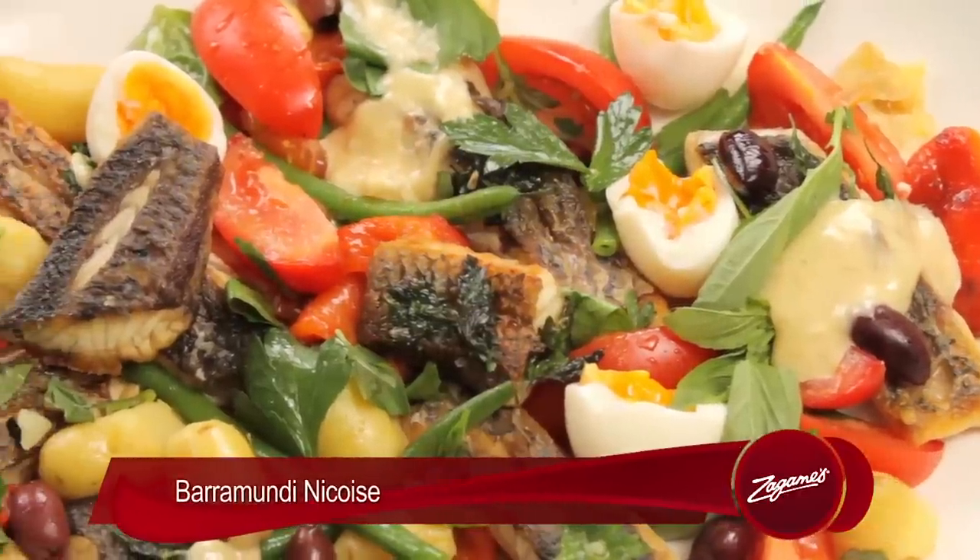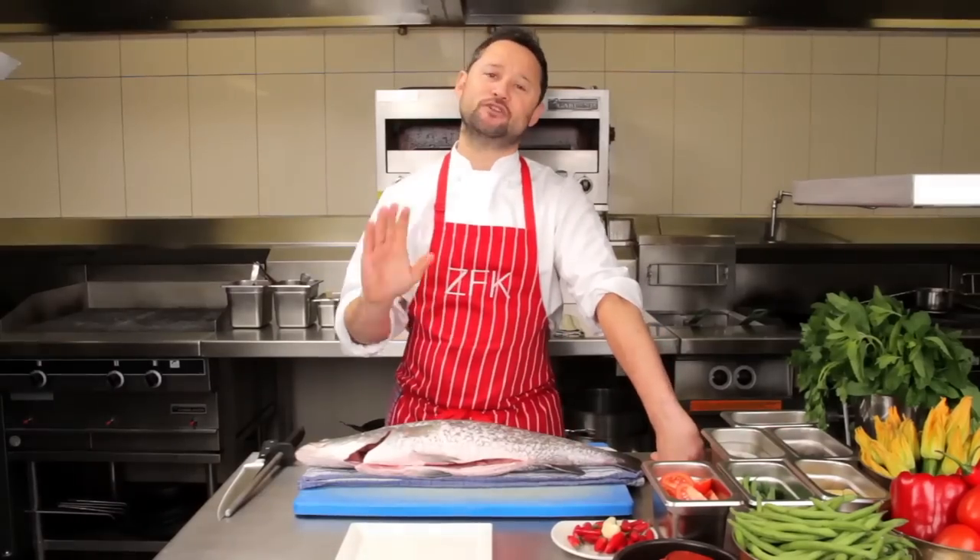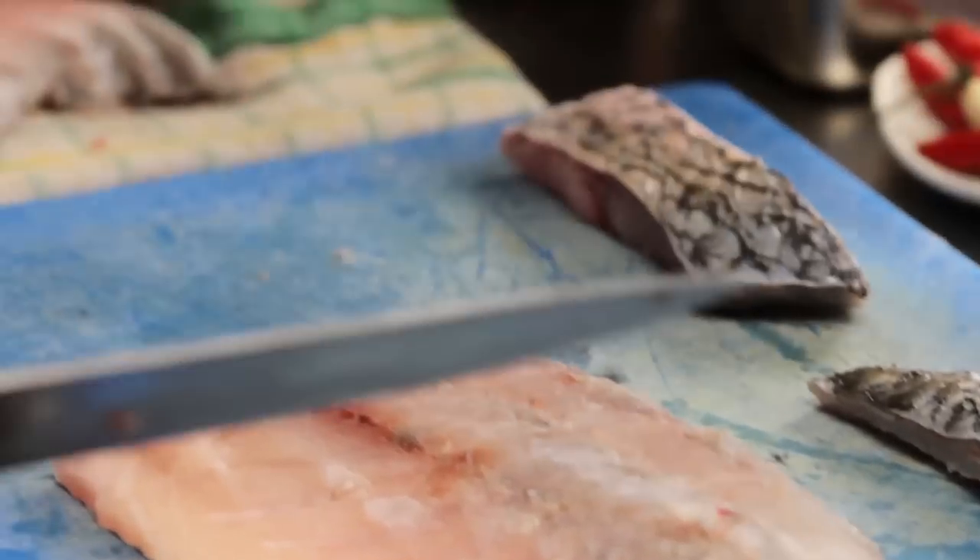We've got some fresh barramundi here today and we're going to prepare barramundi miswa. It's been a dish that we've had in our venues for the last couple of months and it's been an absolute hit. I'm going to prepare it and fillet it for you guys and show you how to do it.